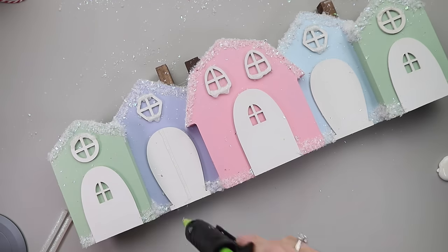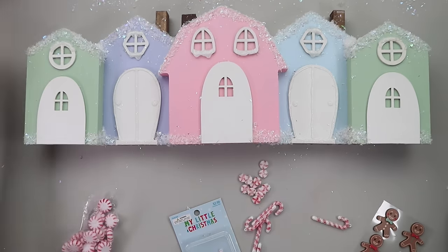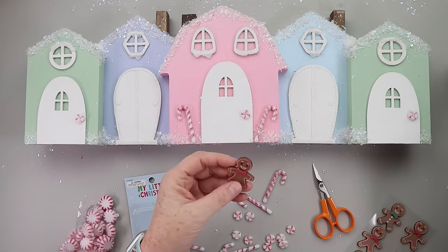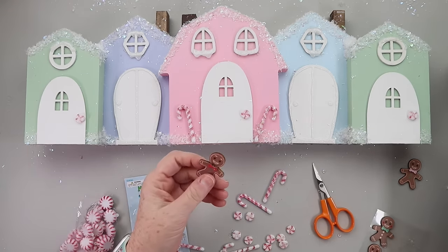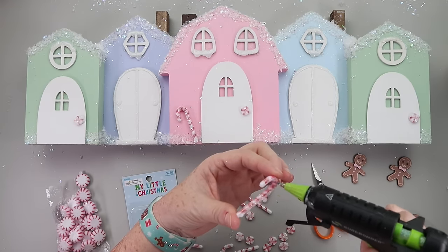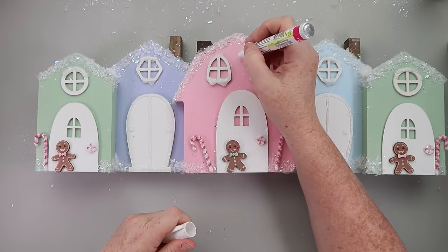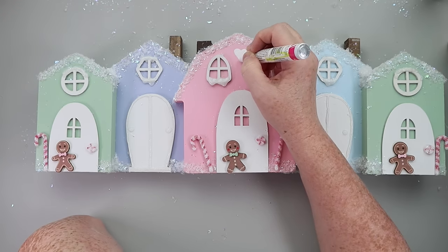To finish up the houses, on the purple and blue house I took some glitter hot glue, outlined the doors, and made little doorknobs. I also added a little to some of the windows. I pulled out all my little peppermint embellishments — a lot from Hobby Lobby — used some as doorknobs, added candy canes, and used gingerbread stickers from Hobby Lobby. The bow ties were red and green, so on one gingerbread man I painted it green to match the green houses, and two of them got pink paint for the pink house. I hot glued everything down, then took a white paint marker and drew squiggles and hearts to embellish the houses a little more. My pastel gingerbread village was complete!